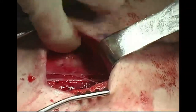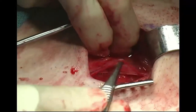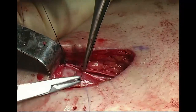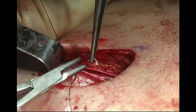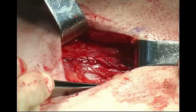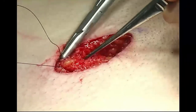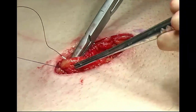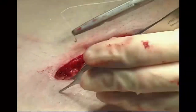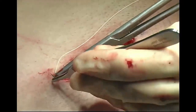If placement of a testicular prosthesis is desired, it should be placed at this time. After thorough irrigation and meticulous assessment of hemostasis, the external abdominal oblique fascia is closed with running absorbable 0 suture. The subcutaneous tissue is closed with 2-0 absorbable suture, and the skin is closed with running 4-0 absorbable suture in a subcuticular fashion.